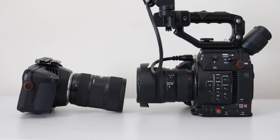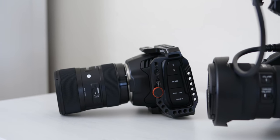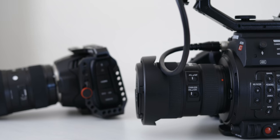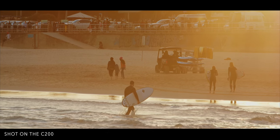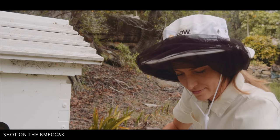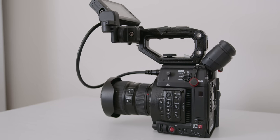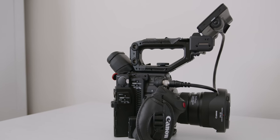Hey guys, this is Florian from Afterlens. In today's video I wanted to compare the BMPCC 6K to the Canon C200. It's a question that I've been asked many times so I thought I'd make a quick video about it. I'm going to talk about the main differences between the cameras, the pros and cons of each, what kind of shoots I've used them on and the things I like and don't like about the two cameras. This is not a technical review, but rather my thoughts since I own and use both cameras regularly. I've used the C200 for a year and a half and the Pocket 6K for two months.